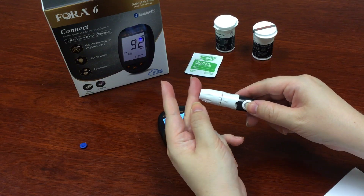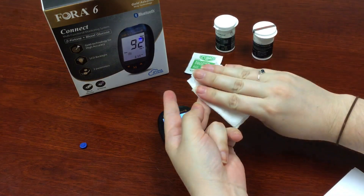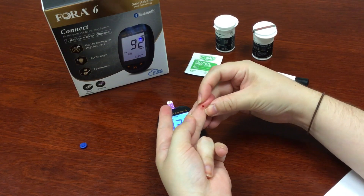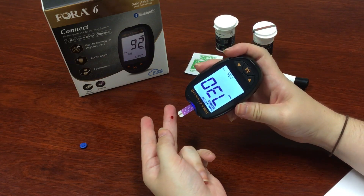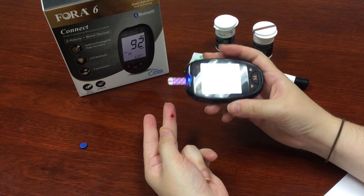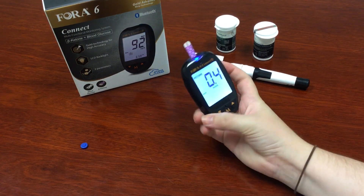Use the lancing device. Remember to get rid of the first drop — just wipe that off. Now hold the meter at an angle again. It'll give a few seconds, and then I have my reading.